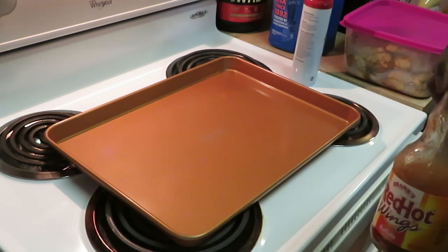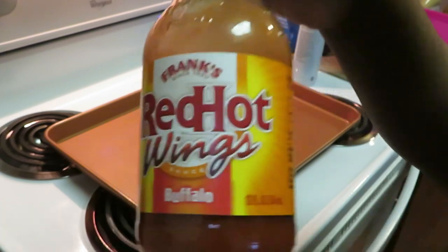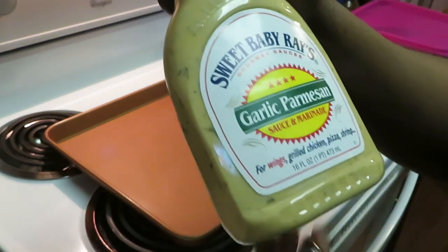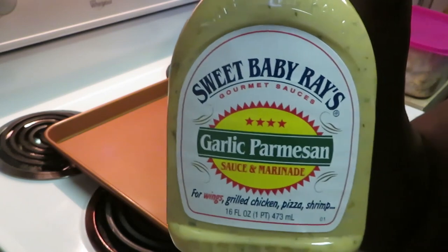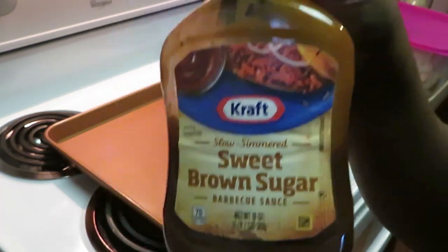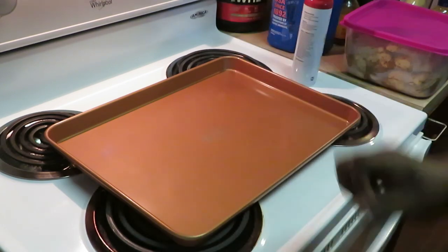I have three different flavors I'm gonna be doing on the chicken wings — of course I'm gonna bake them first. I've got some leftover Frank's Red Hot wing sauce, buffalo style, so good. I've got some Sweet Baby Ray's garlic parmesan sauce — you can also use this as a marinade. And I have some Kraft sweet brown sugar barbecue sauce.